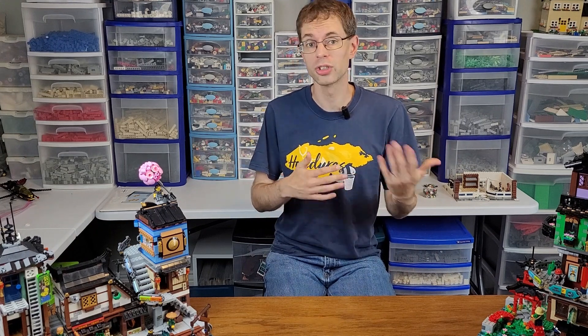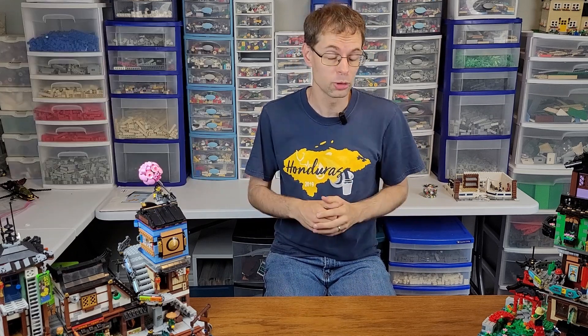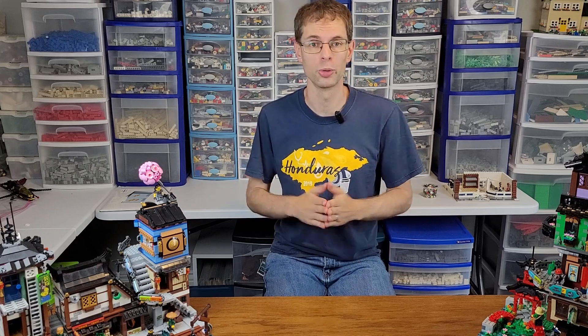Will we be getting any of these? It's tough to say at this point. Currently, we're saving up for the new Gringotts set, which should be coming out in September. But if you want to help us, go ahead and check out this video here of how we modularized the Friends Downtown Flower and Design shops. You can also smash the like button, remember to subscribe, and always remember to keep building together.